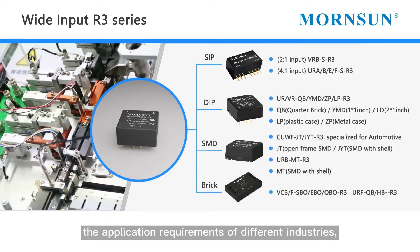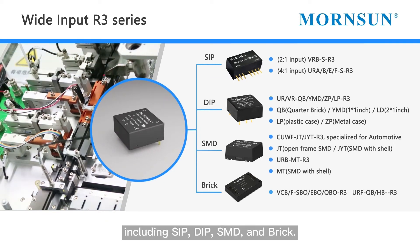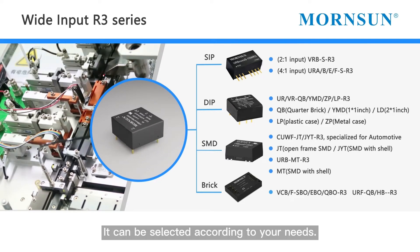The module provides different packages in different sizes to meet the application requirements of different industries, including SIP, DIP, SMD, and brick formats, which can be selected according to your needs.